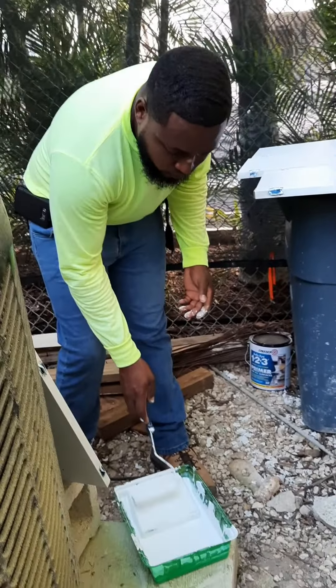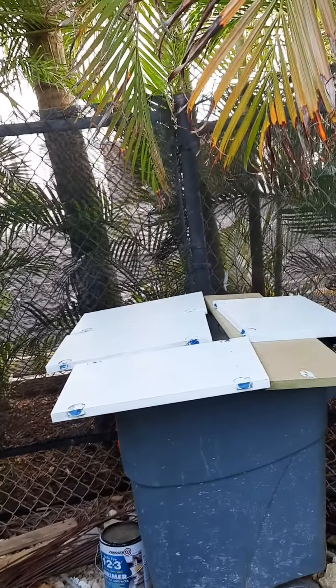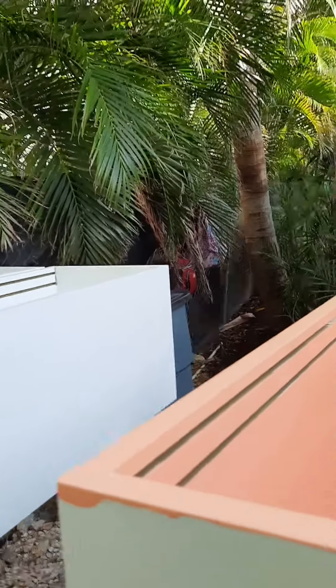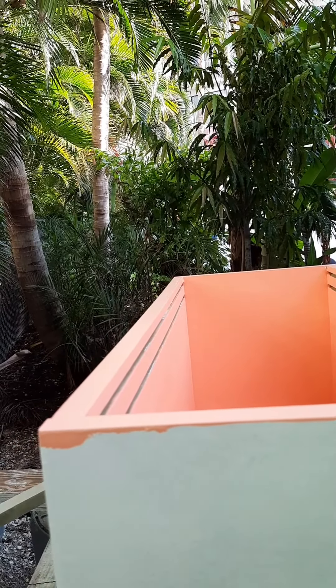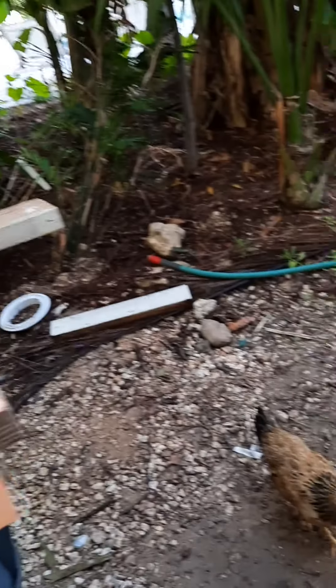This one is already painted, and this one here I'm doing in blue color. I'm here now painting this area — see this box here? And that's my little friend right there, always coming for food.